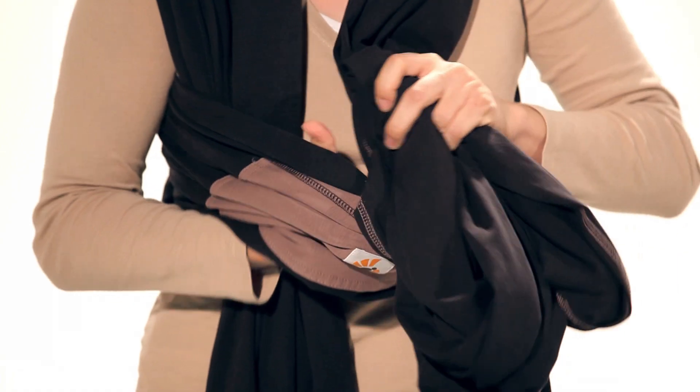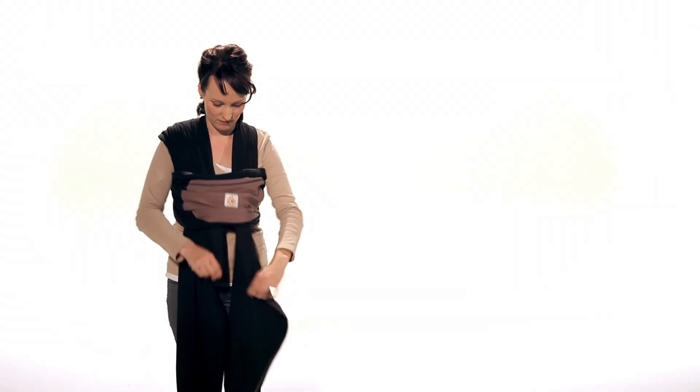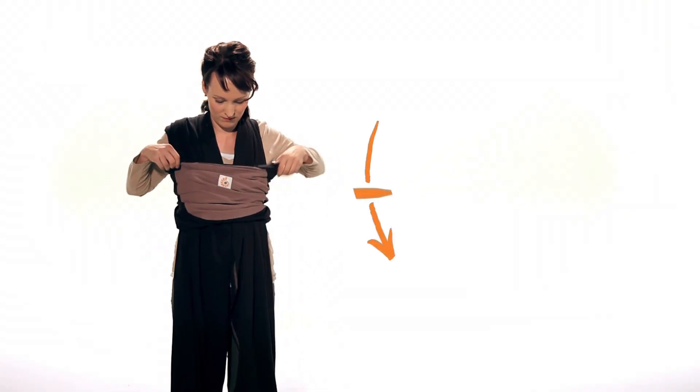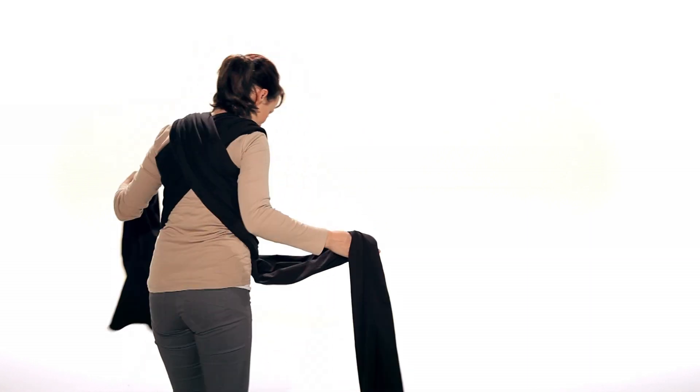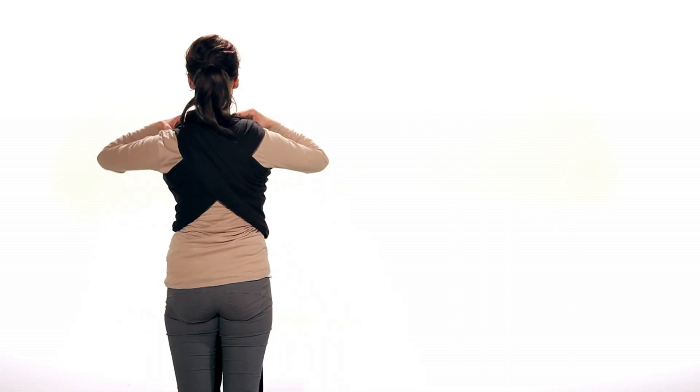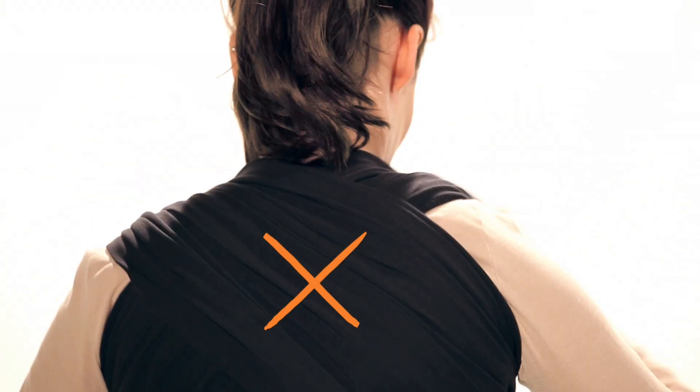Pull the fabric panel under the pocket area. To tighten the fabric, pull apart at the shoulders and then pull the ends to tighten.